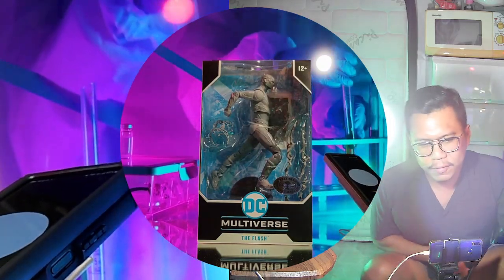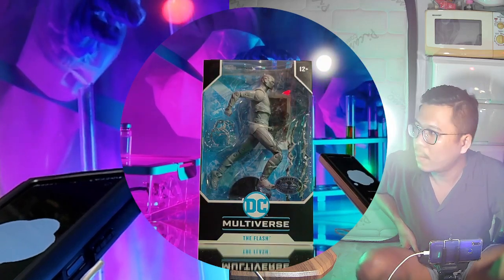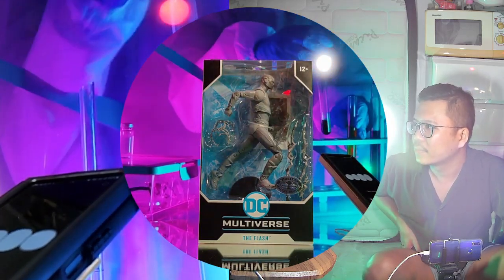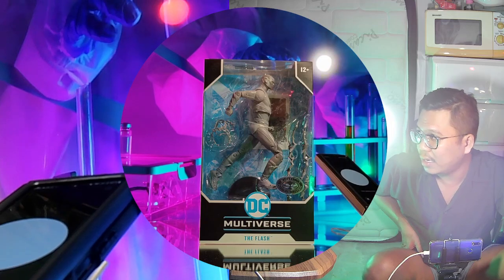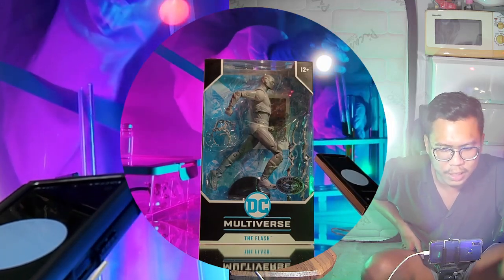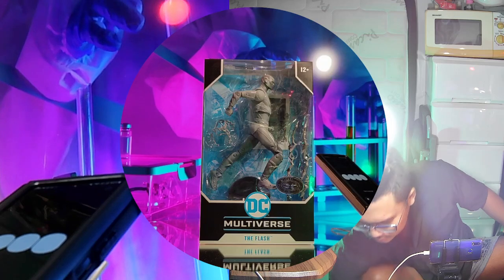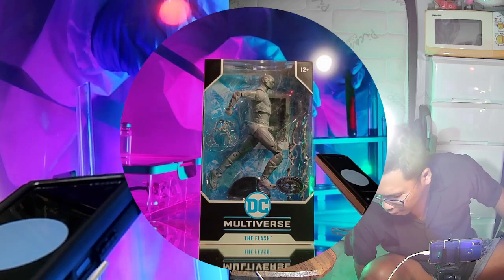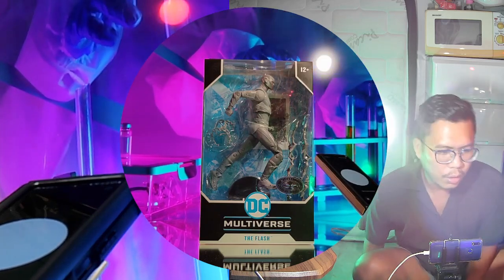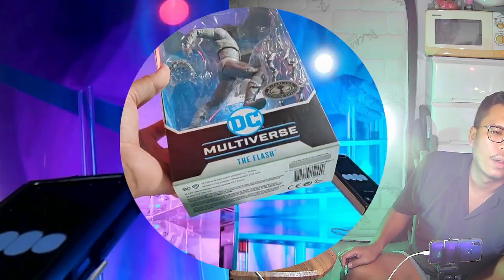We are live at the action figure review that we talked about backstage. We are in front of the audience here, filming. We're shooting the video first and then editing it later.